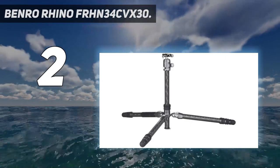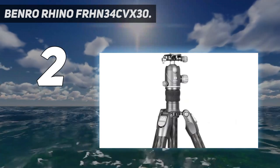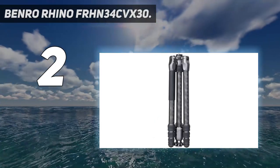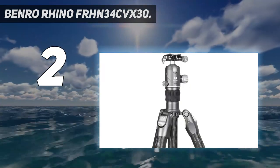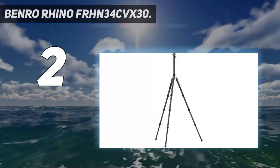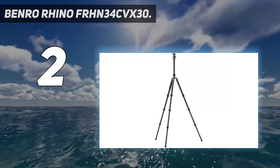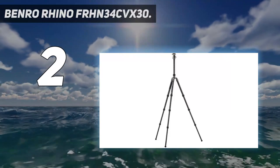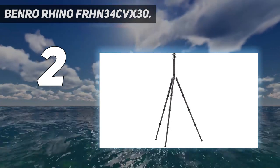Number 2 on my list: the Benro Rhino FRHN 34 CVX-30. It's at the top end of the size spectrum for a travel tripod, but its simplicity, rigidity, and ease of use mark it out as a top choice for landscape shooters, hikers, and any outdoor photographer who needs to travel light but still have the best support possible. Benro's VX ball head with its additional pan axis is just brilliant. If you need to pack a small camera support for city breaks and street photography, take a look at the Peak Design Travel Tripod or the smaller Benro Rhino FRHN 05 CVX-20. But if you need a portable tripod that doesn't sacrifice height or rigidity, the Rhino FRHN 34 CVX-30 is the bee's knees.